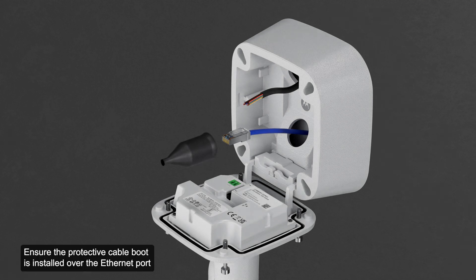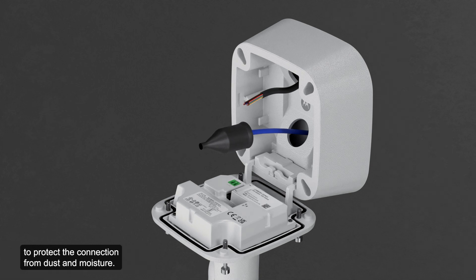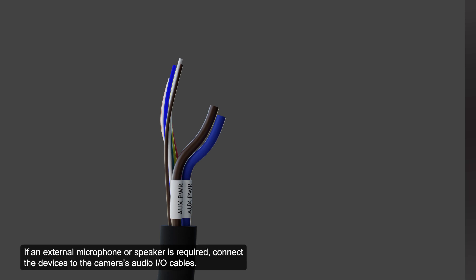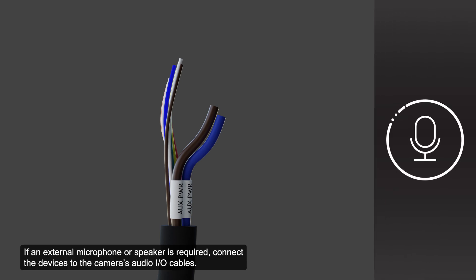Ensure the protective cable boot is installed over the ethernet port to protect the connection from dust and moisture. If external input or output devices are part of the installation, connect the devices to the camera's digital I-O connector cables. If an external microphone or speaker is required, connect the devices to the camera's audio I-O cables.